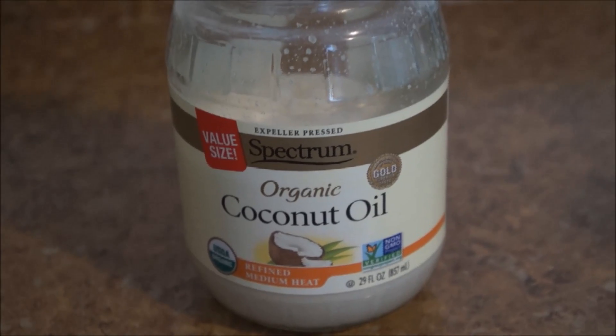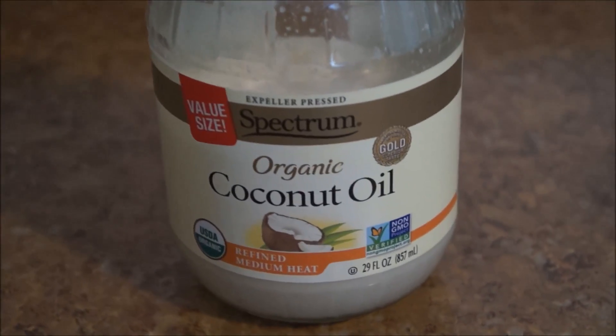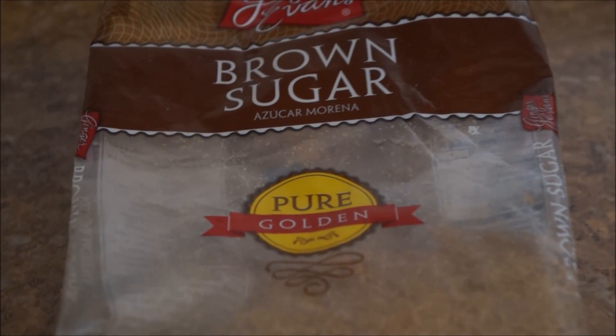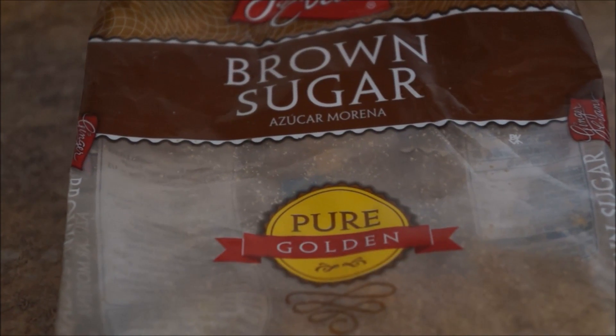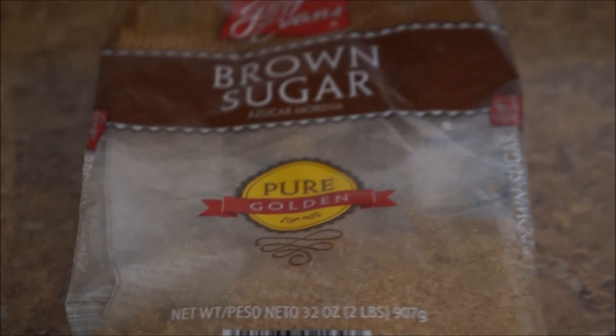The things you're going to need are some coconut oil, or any oil of your choice — I just like coconut oil. Some brown sugar; I like brown sugar, or you can use regular sugar, but brown sugar is really the best for me. And if you want, you can also use sea salt. So whatever you prefer.